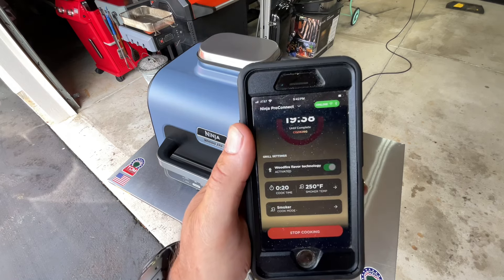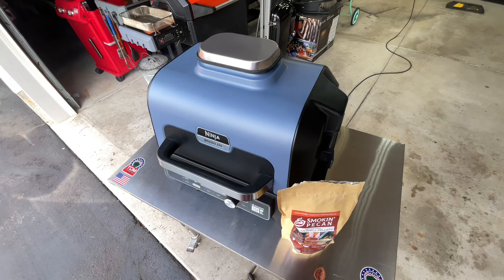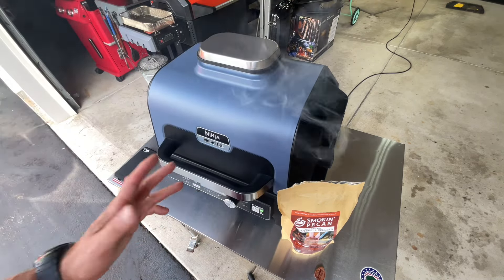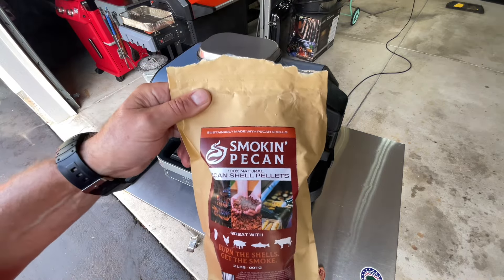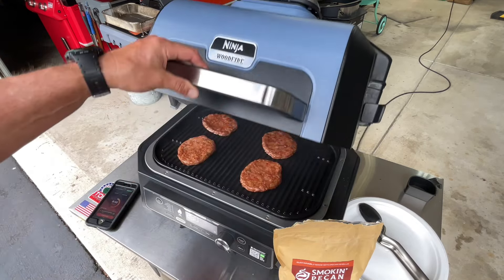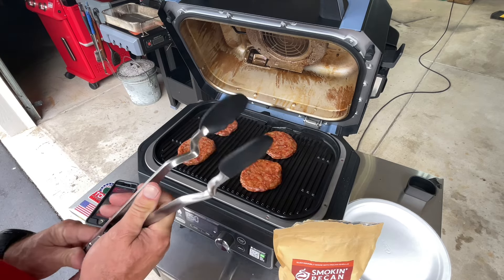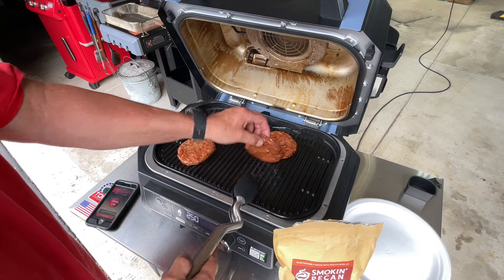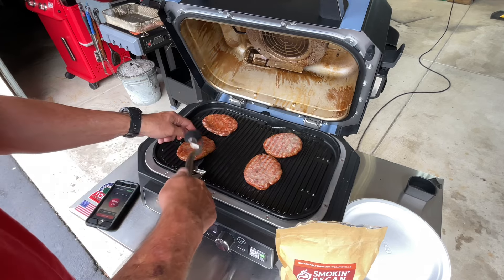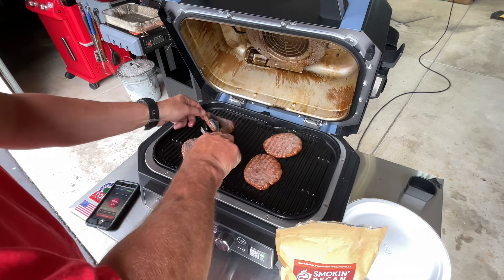We're done warming up, got a lot of smoke rolling, set for 20 minutes at 250°F in smoker mode. Let's take a quick look — yeah, definitely in smoker mode. That smell every time — you've got to try it. At the 10-minute mark, it's hard to believe from just a small handful of pellets we are still getting smoke. Look at that color — really impressive. We'll give them a flip to see what the other side looks like. Okay, this is hot!